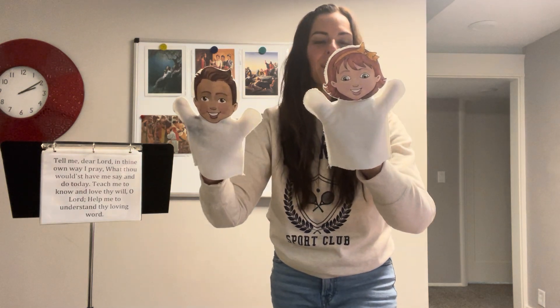Instead, we pray. When we pray, we fold our arms and bow our heads. Then you can ask the kids, 'How do we talk to Heavenly Father?' — and they should all know: we pray. That's a great quick introduction to prayer.